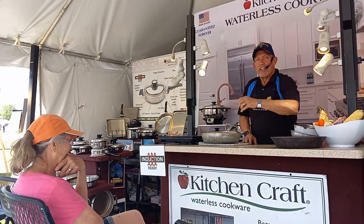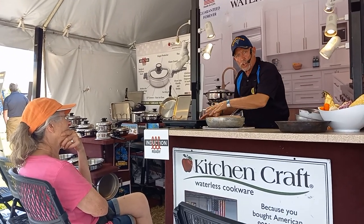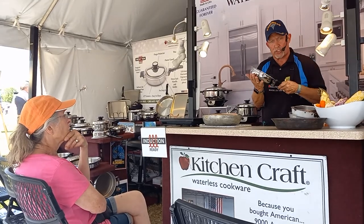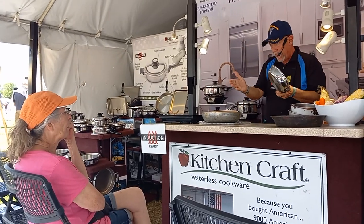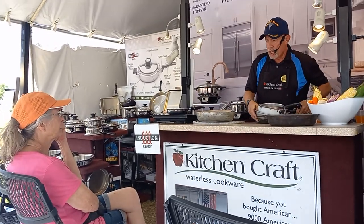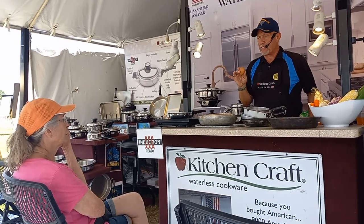Some people have gas stoves — you can use it on a gas stove, electric stove, and now on the new induction stoves. I'm going to familiarize you with the induction stove. I'm going to do an egg for you, and as I show you how to do an egg in stainless steel, here's a secret.